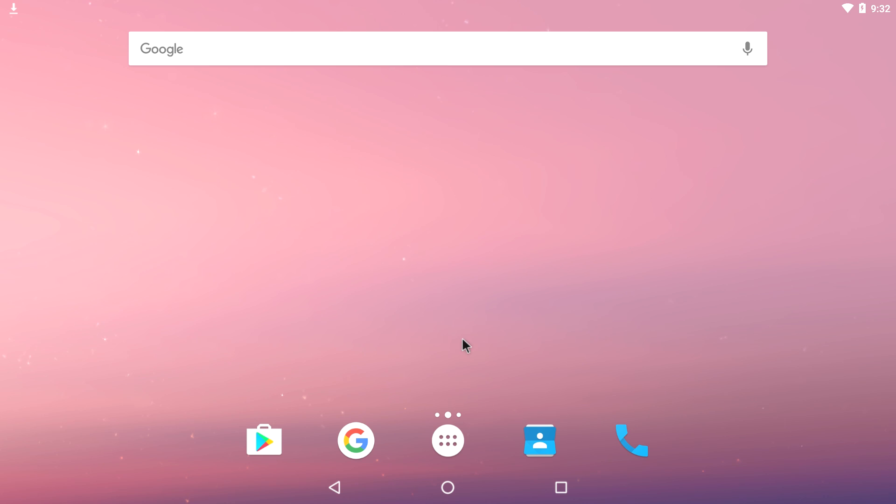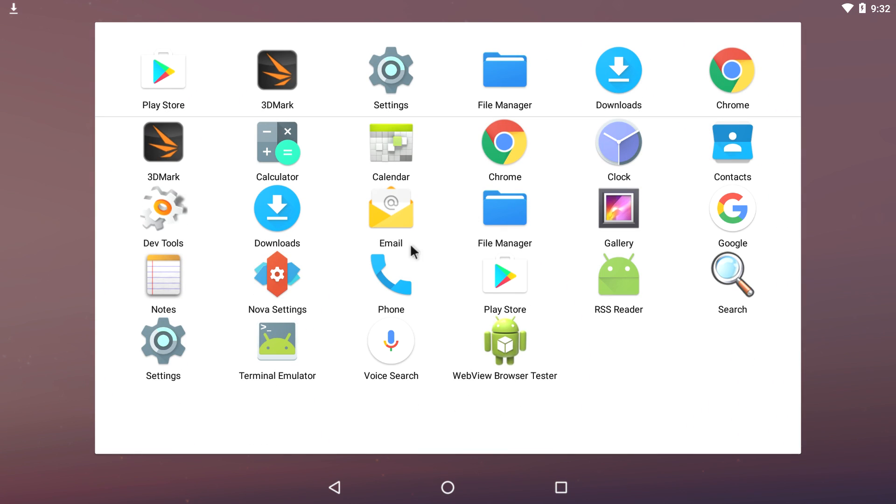The LattePanda is a Windows 10 single board computer. It has an x5 Atom CPU, a Z8300 clocked at 1.4 GHz, 2 gigabytes of RAM, 32 gigabyte onboard storage, one USB 3.0, two USB 2.0 ports, Ethernet, Wi-Fi, Bluetooth, SD card, and some GPIO headers for development.